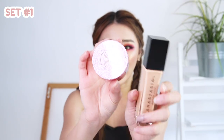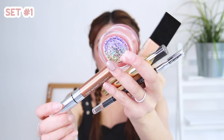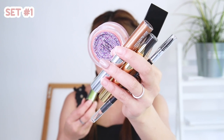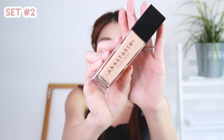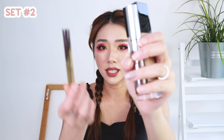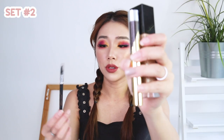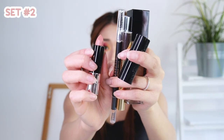Set one also includes a Peach Feast loose highlighter, a brow tint in the shade Granite, a tinted brow gel in the shade Caramel, and last but not least a glitter pigment in the shade Color Wave. Set number two includes a foundation in the shade 250C, a tinted brow gel in Espresso, another tinted brow gel in Ebony, a perfect brow pencil in Taupe, and a matte lipstick in the shade Soft Touch.